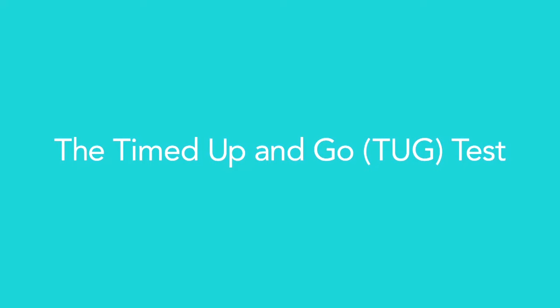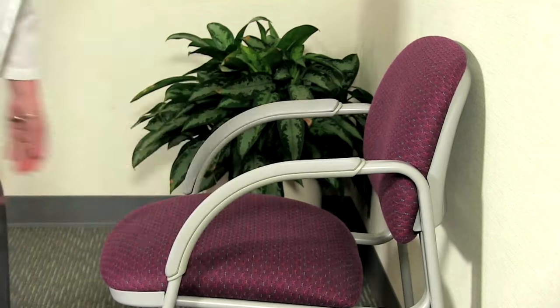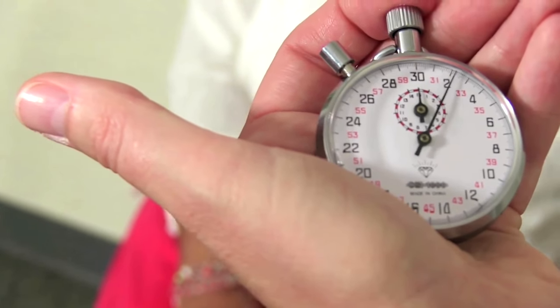The Timed Up and Go, or TUG, tests functional mobility. To perform the test, you need a chair and a stopwatch, or a wristwatch with a second hand.